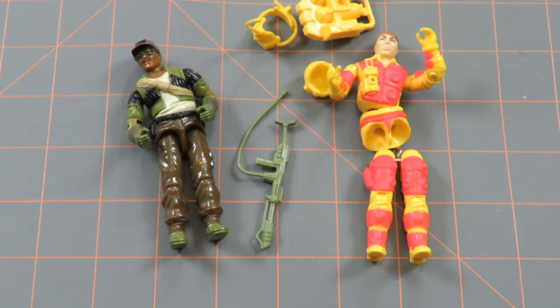I actually did not own Alpine as a child growing up, but he was recently found in a pile of toys that were donated. And then the Blowtorch action figure I actually did own as a child, but this is not the same one — this is a Blowtorch toy that I bought off of eBay.